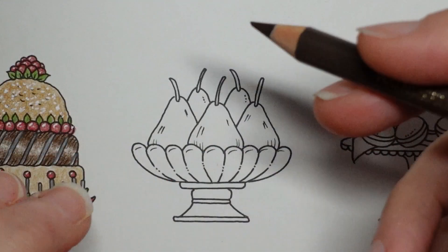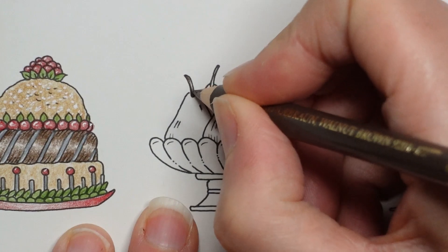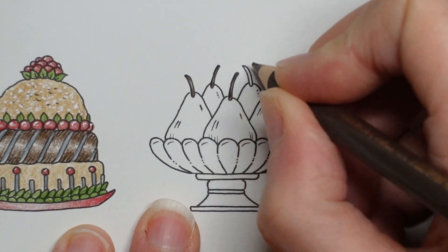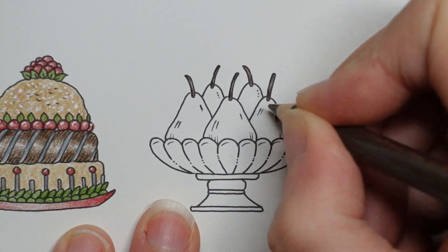I'm going to use the walnut brown because these are very narrow. I'm not going to do too much. I might make them a little bit darker at each end and a little bit lighter in the middle. They won't be very shiny because they really are just a piece of stick, aren't they? So we'll just colour those and then think about the pear.